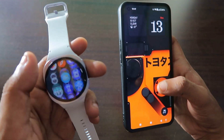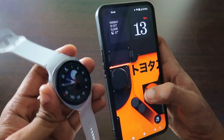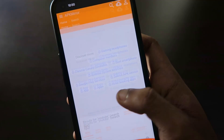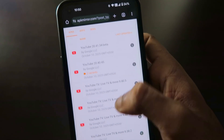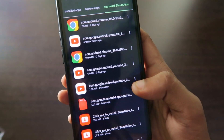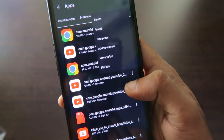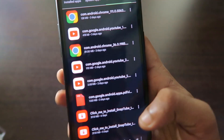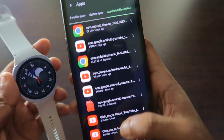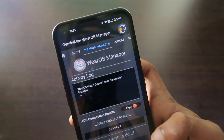I have installed it by another way. To install it, you need to have the YouTube APK on your phone, then transfer it to the watch. You can go to APK Mirror, search for YouTube, and download the latest YouTube app. I recommend downloading the full APK. I have downloaded the Android APK of YouTube — it's 170 MB — and sent it to my phone. Once you download the APK, just keep it on your phone.